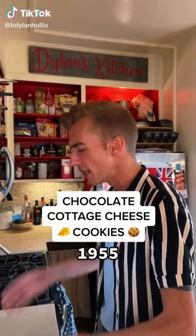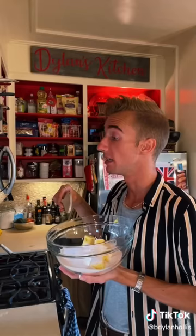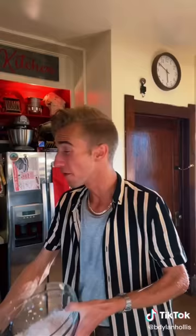Chocolate cottage cheese cookies from 1955. This was given to me by my friend Shelby. It's called Quick Dishes for the Woman in a Hurry — in a hurry to take a dump. We start with a cup of margarine. It's like butter, but terrible. Two cups of sugar. Two eggs. Then an entire cup of cottage cheese. I hate cottage cheese. It looks like it's listening to me.